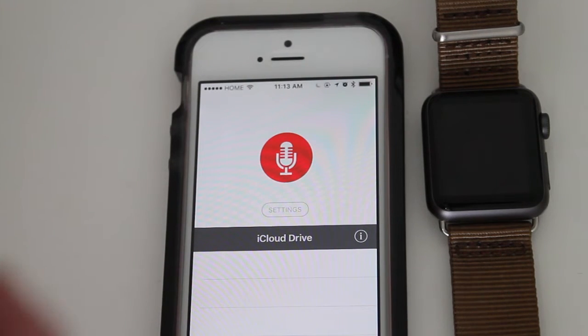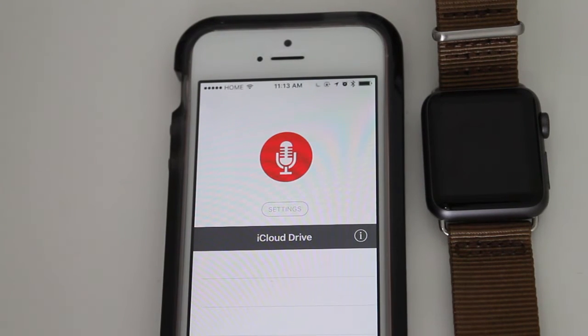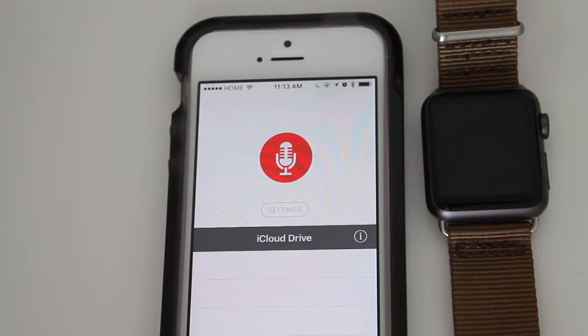When you open the app, this is how it looks. You just have a red button with the recorder symbol — you just tap that and you start recording, and then everything gets saved into your iCloud Drive.